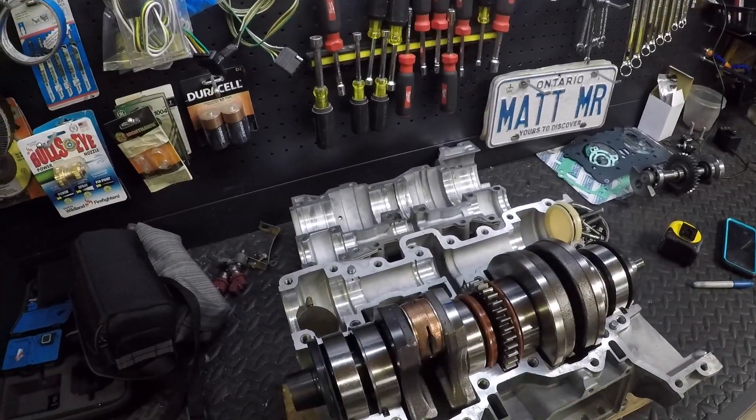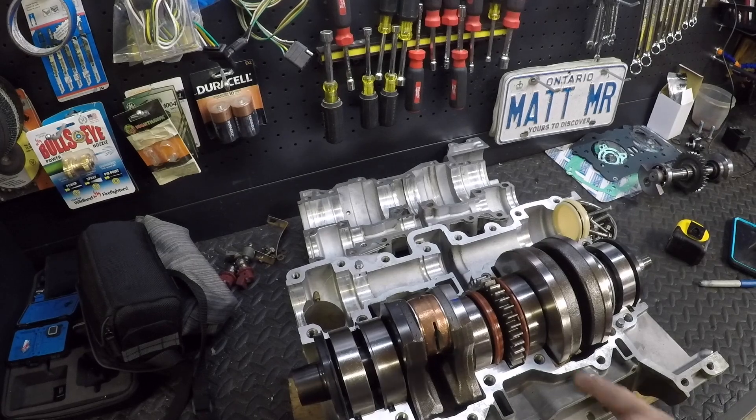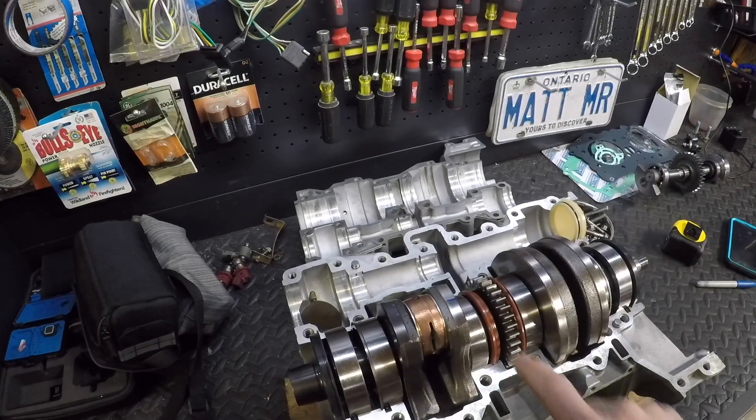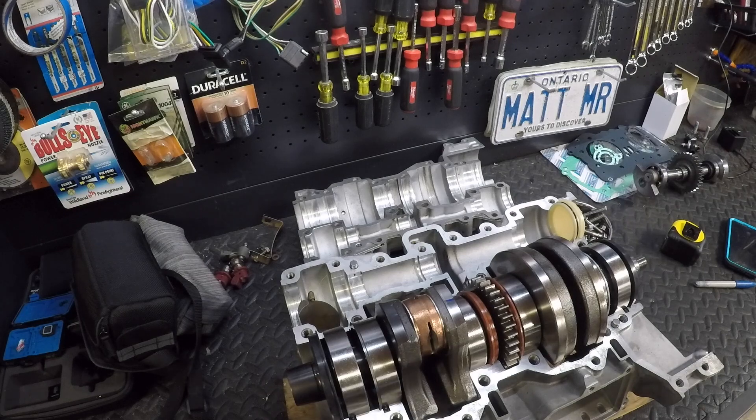Next time you run across that, that's an easy way of figuring out where it goes. A lot of times you'll find a little scratch or something you didn't see before that was the way of indicating it. Hopefully that helps you, and shortly we'll get back to the reassembly of this 951 DI. Thanks for watching.